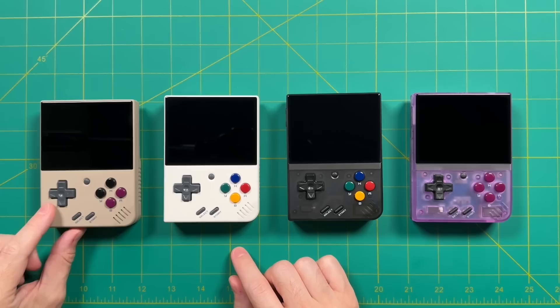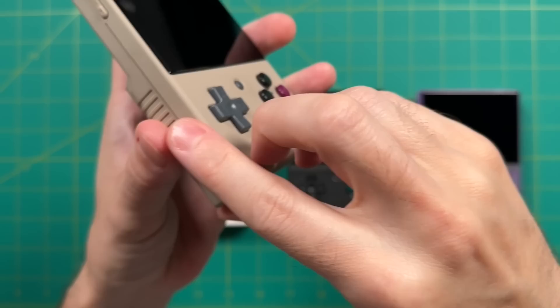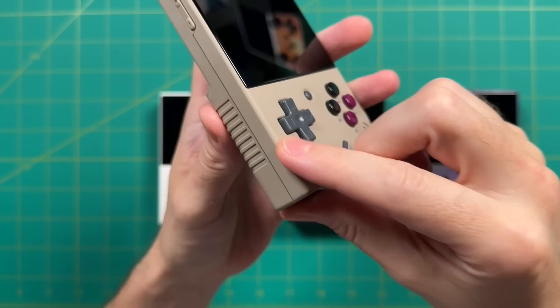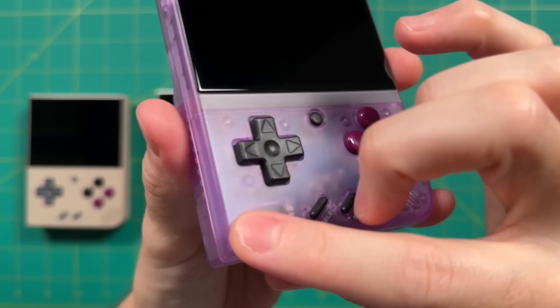That will really come down to personal preference and how transparent you want your device to be. Another thing I noted is that the two models on the left have a slightly different texture on their plastic compared to the transparent models. Because these are brand new units, they might wear down over time, but as it stands right now, both the gray and the white models have a little bit more texture to them.